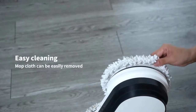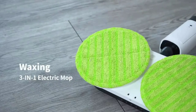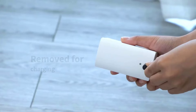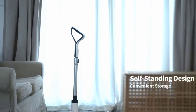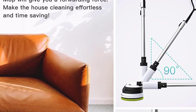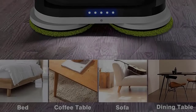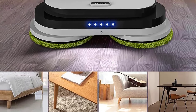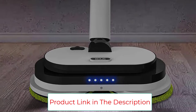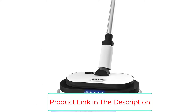The LED lights on the spin mop help you clean stains, especially under the bed and in corners. The tube is adjustable — it can swing 180 degrees from left to right and 90 degrees from front to back, so you can clean anywhere you want without needing to lay down on the ground or remove furniture for mopping. When mopping, the floor cleaner will be self-propelled, taking you forward; you just need to twist the handle slightly to change direction.